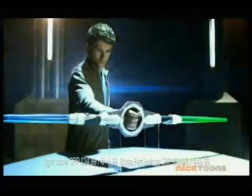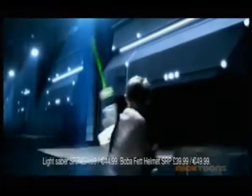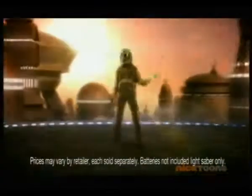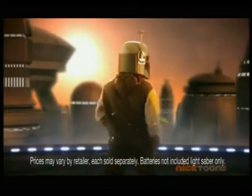The new spinning electronic lightsaber takes your imagination into the Star Wars galaxy. Spinning blades for lightsaber combat and dual detachable sabers to double the action. The new spinning electronic lightsaber — feel the force. You can be like Boba Fett. You're mine.